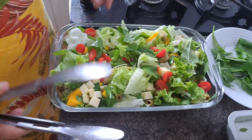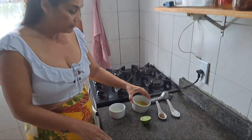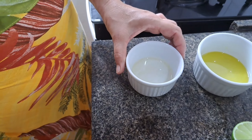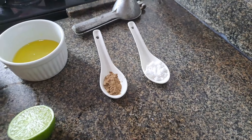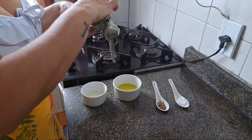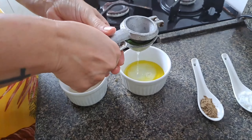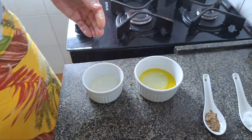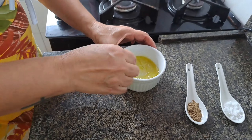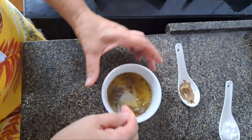Vamos fazer o molhinho pra deixar à parte. A gente vai fazer o molho com seis colheres de sopa de azeite, duas colheres de sopa de vinagre, meio limão, pimenta e sal a gosto. Vou colocar o molho. A pessoa vai dosando de acordo com o gosto. Vai ficar refrescante a salada.